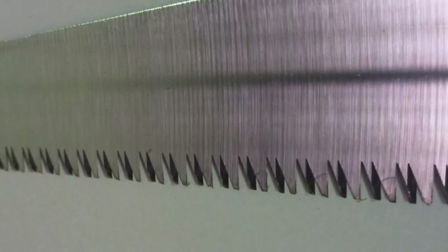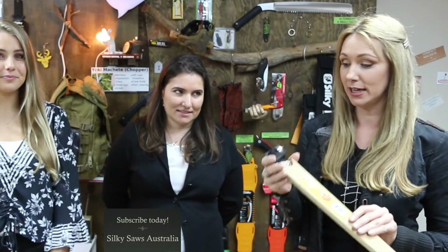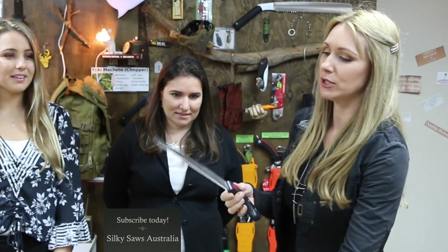When we're talking hand saws, Silky make the best hand saws in the world — they are unbelievable and beautiful. As far as a fruit tree is concerned, they are the only thing you want cutting from it. The first saw I want to show you is the Gomtari Apple Saw. This is really unique, really special, and obviously designed for apple trees. So if you have an apple tree, this is the saw you want. It comes in a beautiful timber case that's nice and strong, holding the blade straight, which is important because it is a very, very thin blade.